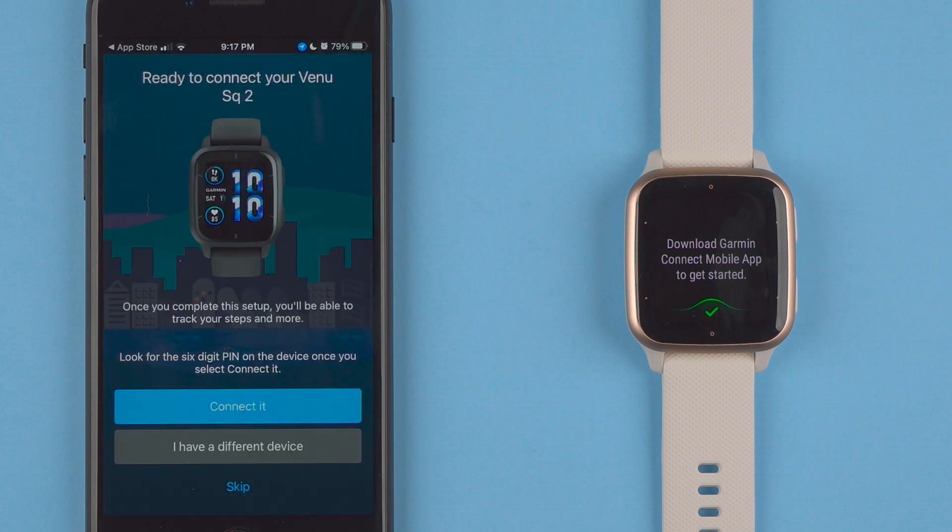It says setup. It says ready to connect your Venue SQ2. Once you complete this setup you'll be able to track your steps and more. Look for the six digit pin on the device once you select connect it. If this is not the right device you could click I have a different device. You could also skip this, but I'll go ahead and tap connect it.